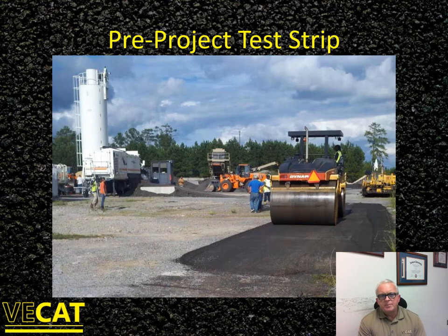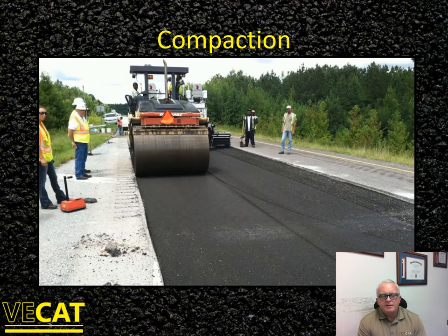Here's a shot of our pre-project test strip when we built Virginia's test sections at the NCAT Pavement Test Track in the summer of 2012. It's a shorter strip — not done to comply with VDOT specifications at the time — but we wanted to see how the mix lays down, what density we'd get as a function of compactive effort, what kind of scarring we'd see, and we used it for destructive sampling to support additional testing. This material is not going to have the same consistency as hot mix asphalt, so be really conscious of roller marks you're leaving in the mat.